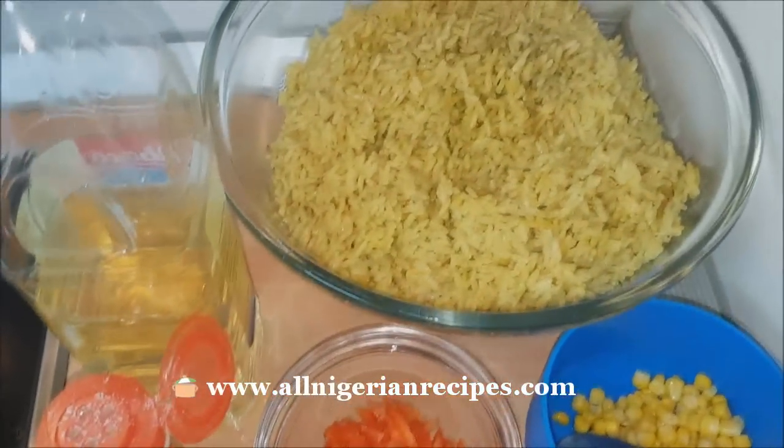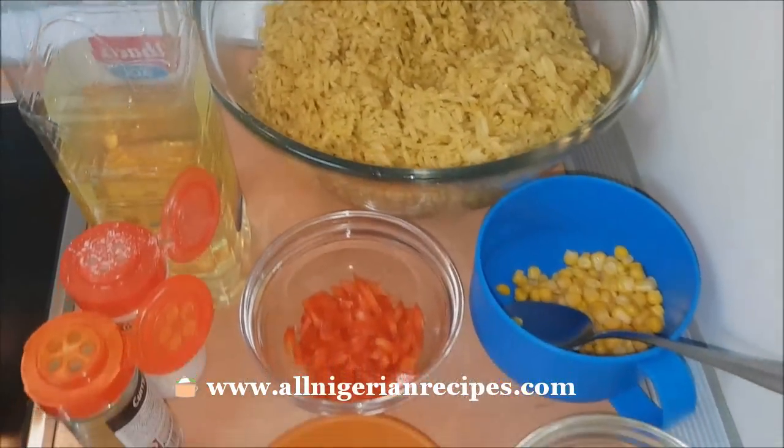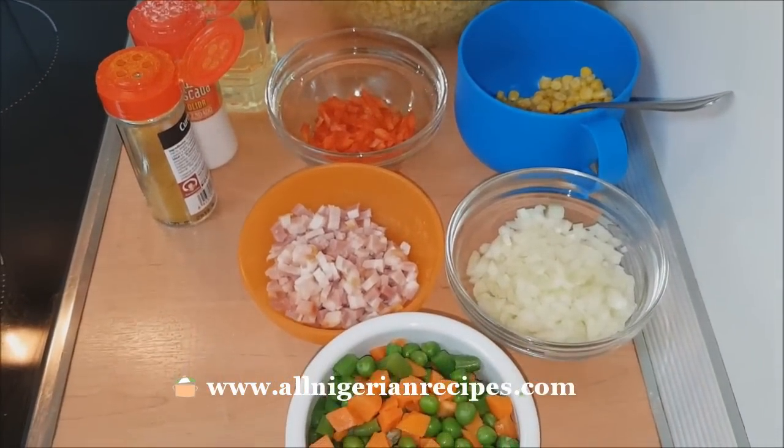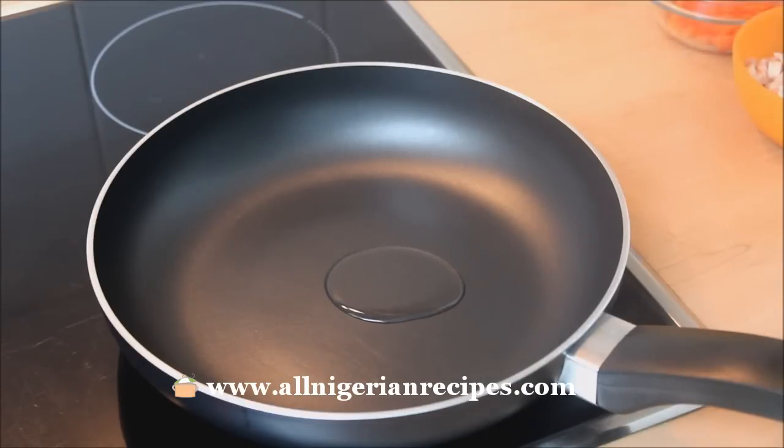This is not tatashe. Also the rice we cooked earlier and sweet corn. Pour a small quantity of vegetable oil into the pan. Some of you often ask me why I don't use a wok — I don't have a wok and I don't see the need for it in my home.